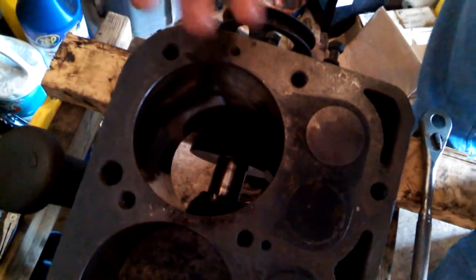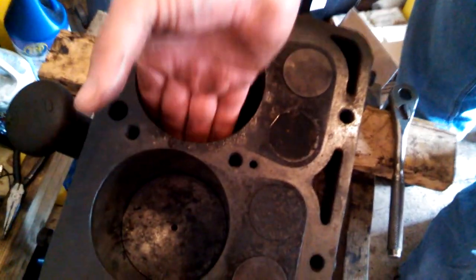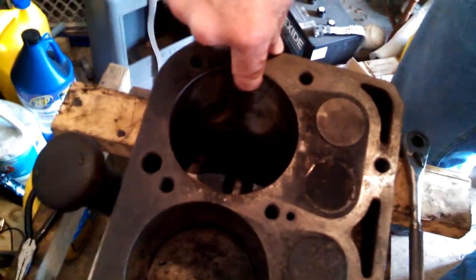I pulled the first piston out and yes, this is shiny inside — it's because it's been worn. If you feel it, you can feel crud in there, it's not so clean. They're going to have to do a hone on it — cut just a really small bit of metal out. Feel right here — it's rough, and up at the top it gets rough while it's smooth down here.